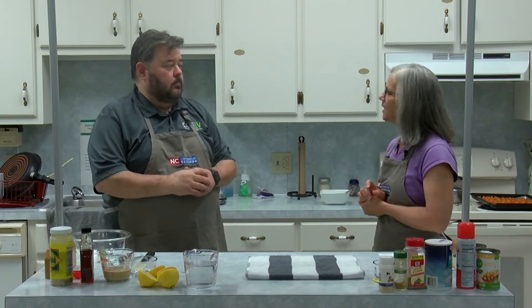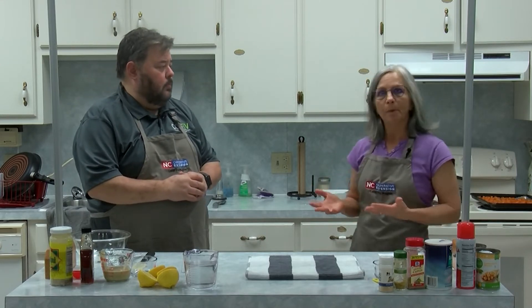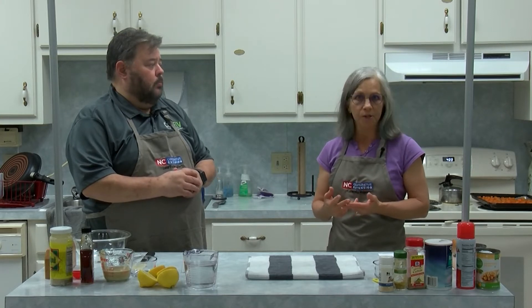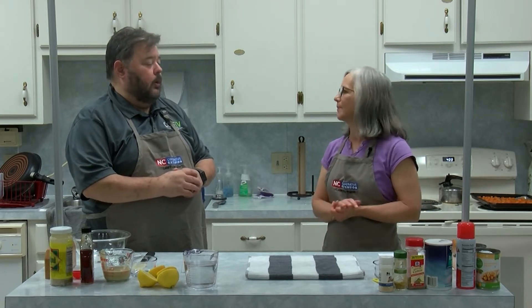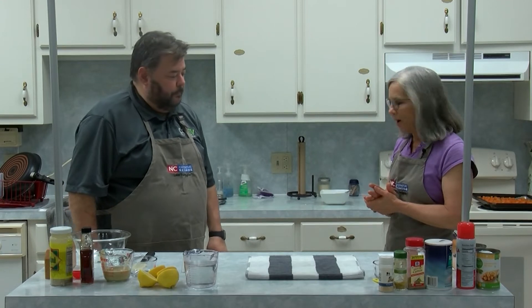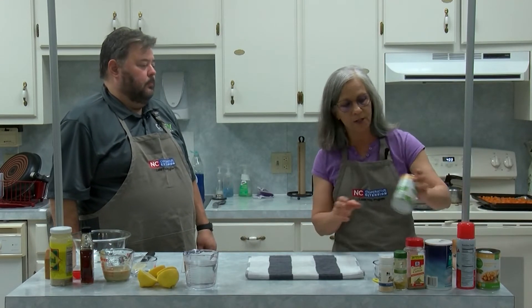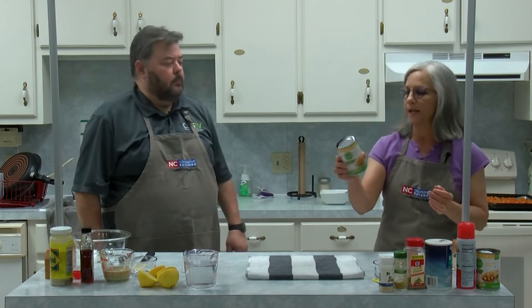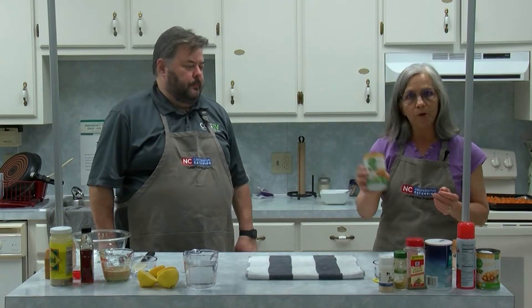We're going to do chickpeas for our protein, and typically with a Power Bowl you'll top it off with some sort of sauce, salsa, or dressing. I'm going to get you to make our dressing. I've got some chickpeas already — two cans. This is going to serve six people. There's quite a bit of protein in chickpeas.